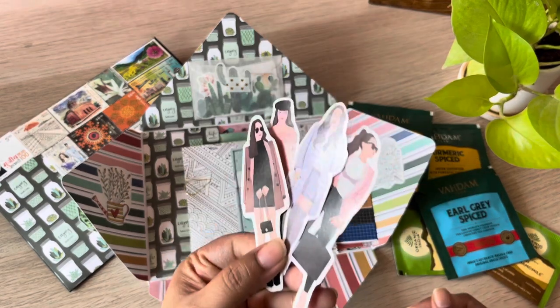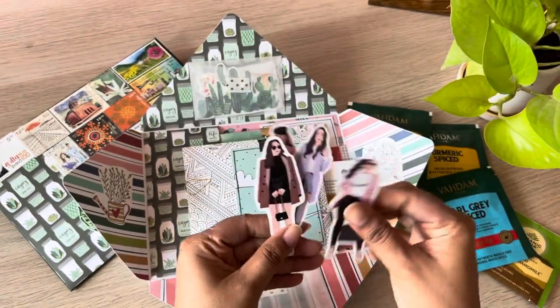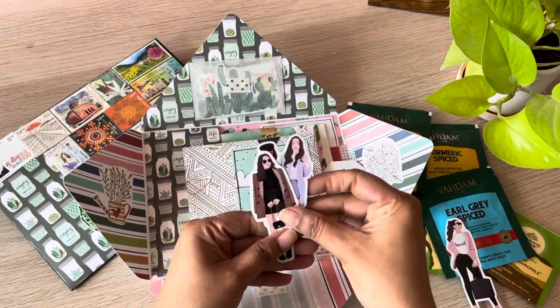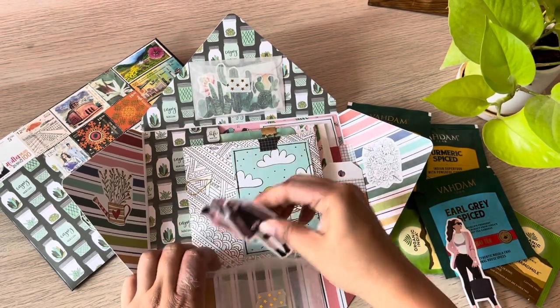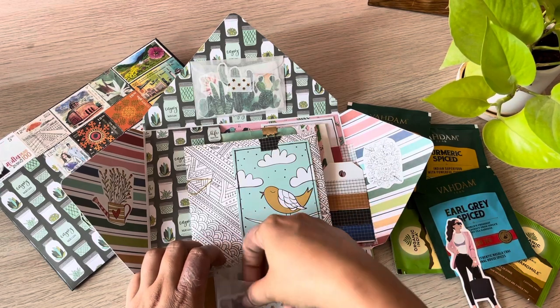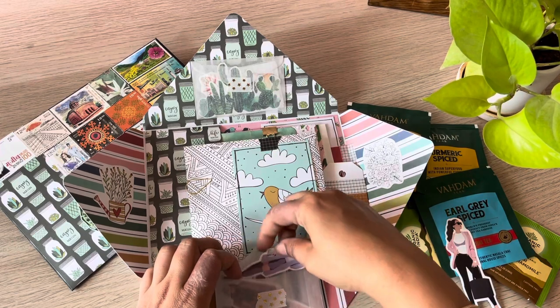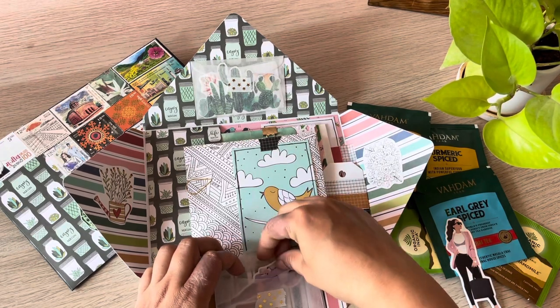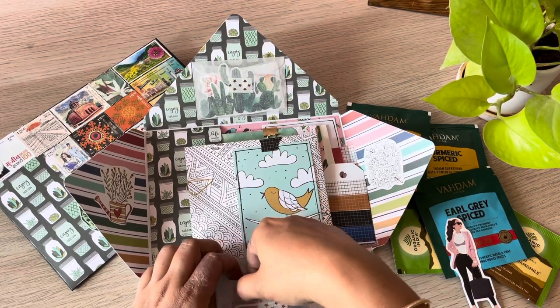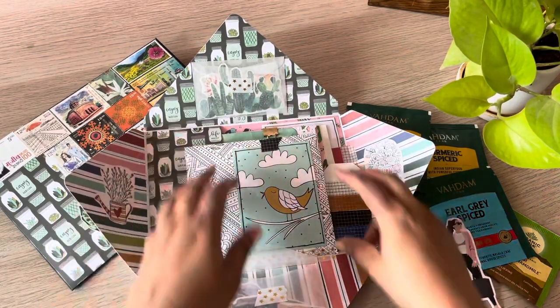I love these stickers — they're really good quality. They're from a seller here in India called A Little Poppy Press; she's on Instagram. The grid washi is also from sellers here in India, but I guess they all come from the same place in China.